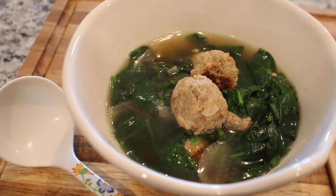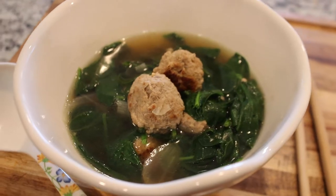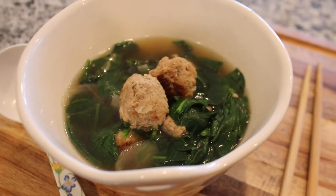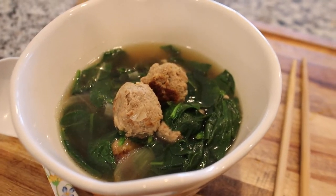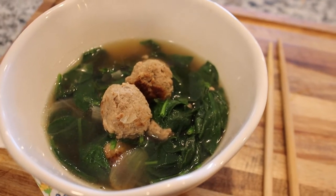In this video, I make a weekly staple that my dad used to make growing up a lot. In Vietnamese, it's known as canh. It just means a light vegetable soup, a light clear soup.